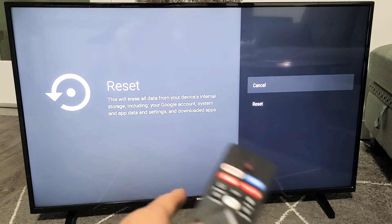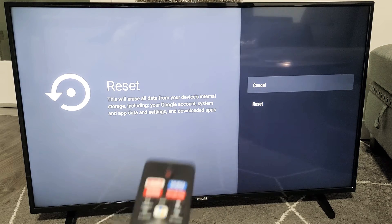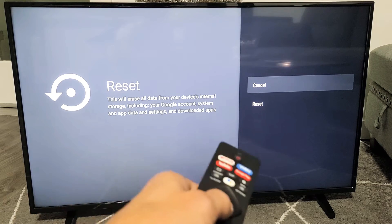So basically this is going to erase everything that you have on your TV. If you do a factory reset, it's going to be as if you bought the TV brand new and took it out of the box. You'll have a clean slate, or you can go ahead and sell the TV.